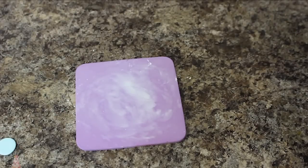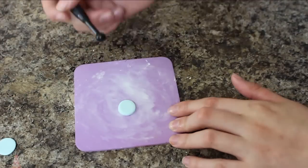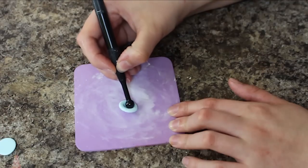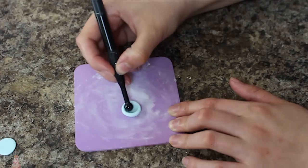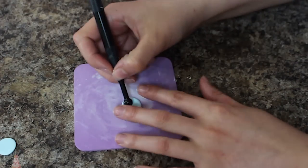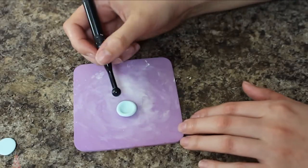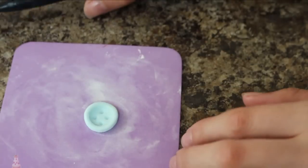I cut out a bunch of circles, then grabbed my little foam pad and my balling tool, and put a little bit of cornstarch down on my pad to keep the fondant from sticking. Using my balling tool I go into the center of each circle and move it around until I create a divot with a nice little rim, and then use another fondant tool to mark the four little holes. They look pretty much like buttons, so it worked out.